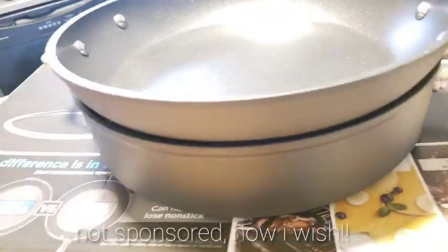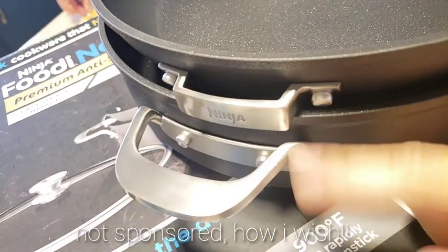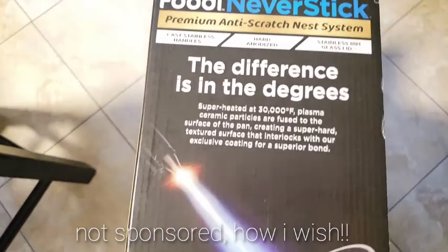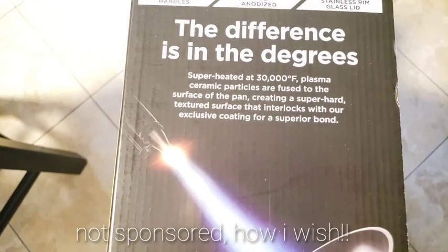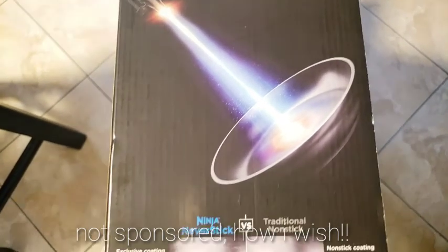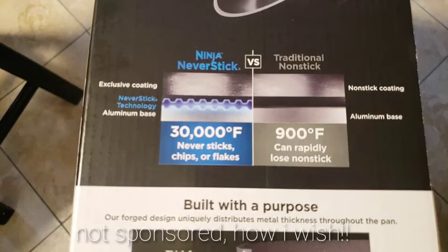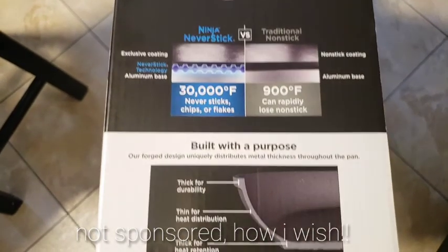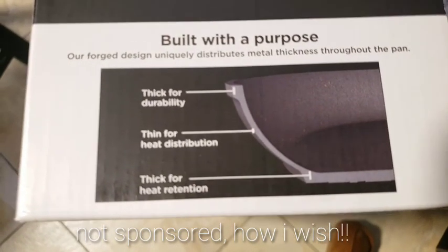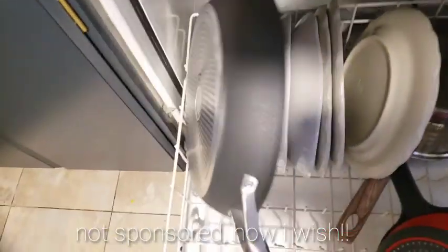This nesting feature — I'm pointing right here — you can nest it into the cabinet. And by the way, guys, you can put this in the oven. I'm not sure if you can put the lid in the oven though, but the pan itself is oven-safe. The pan is so thick, guys, and you can also wash it in the dishwasher.